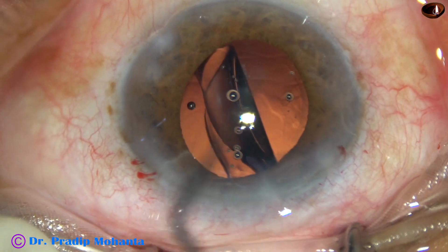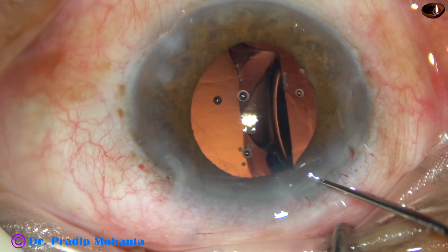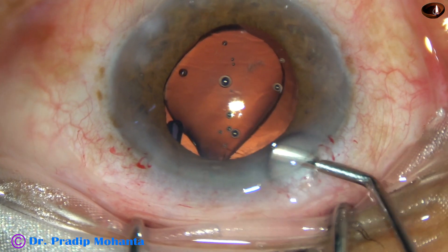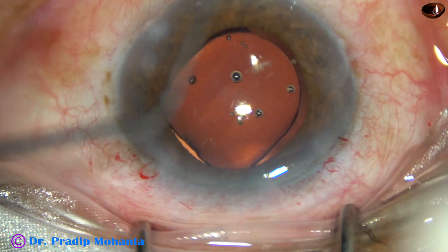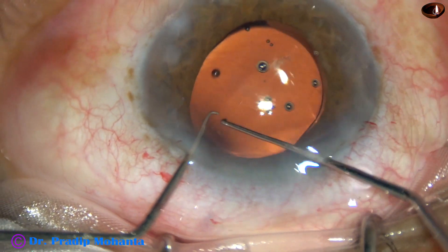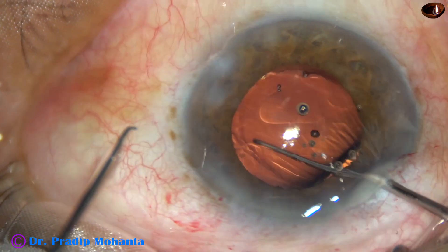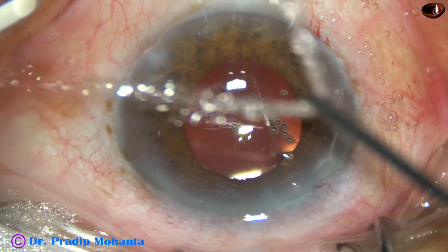The lens is rotating and it gets tumbled. So I inject some viscoelastic, take two instruments — two Sinski hooks — and flip this upside-down intraocular lens to place it in the bag properly.